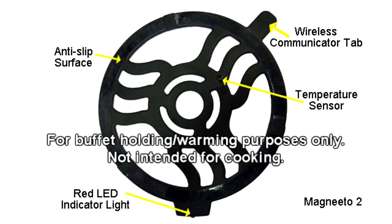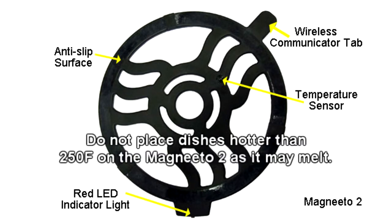The Incognito and Magneto 2 are intended for buffet holding and warming purposes only, not for cooking. Do not place dishes hotter than 250 degrees Fahrenheit on top of the Magneto 2, as it may cause the Magneto 2 to melt.